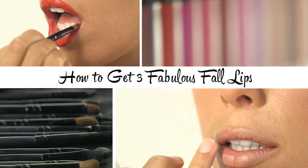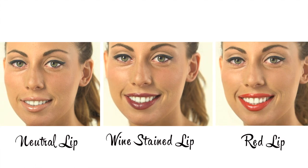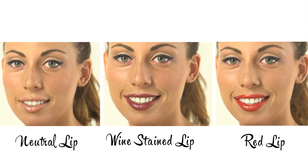We love luscious, full lips. The nude lips, wine-stained lips, and red lips are three easy-to-wear looks.